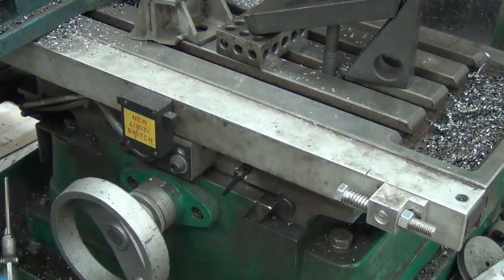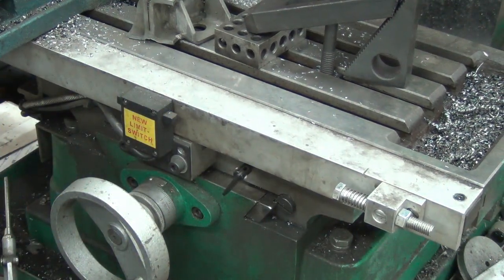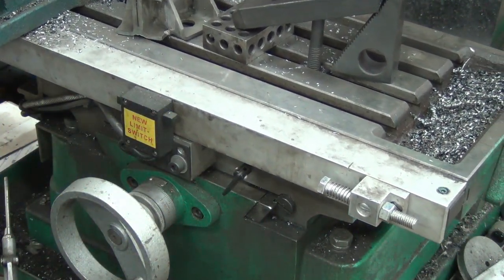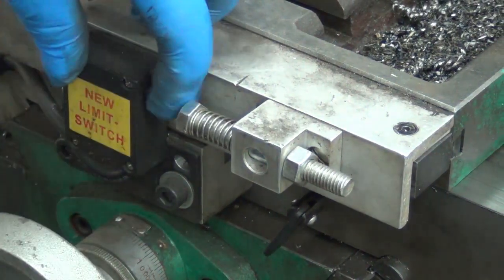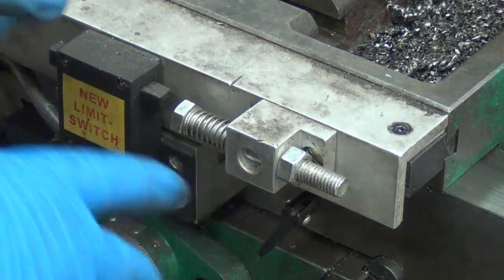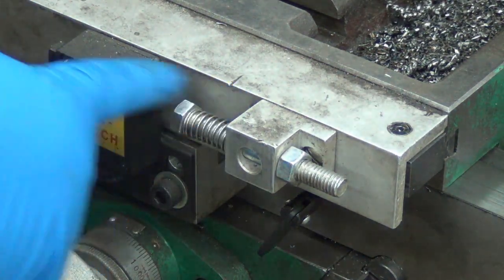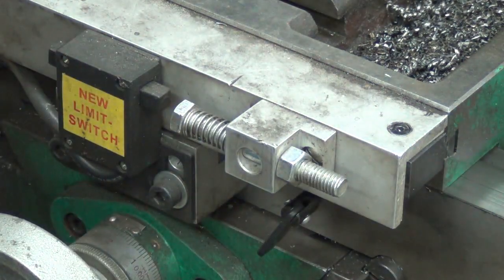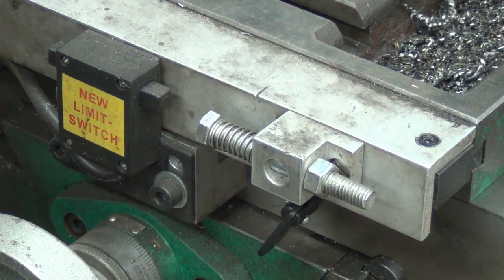So I came up with the springs. I set the length — it was a little bit of trial and error — but I can now run at full speed. This spring is stronger than this spring; that's the only real criteria here. I have it set so that I can run at full speed right into that stop.